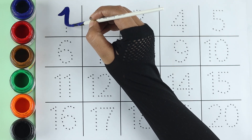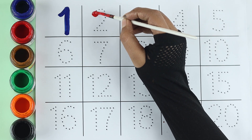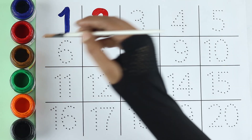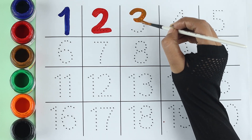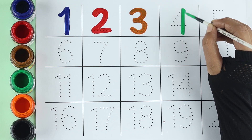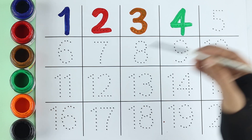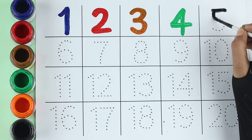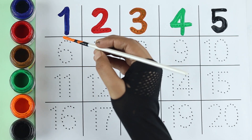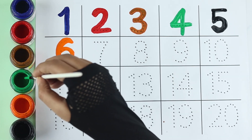One: red color. Two: brown color. Three: green color. Four: black color. Five: orange color. Six: green color.